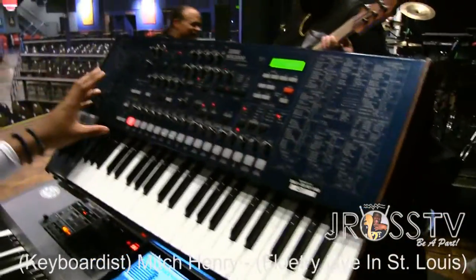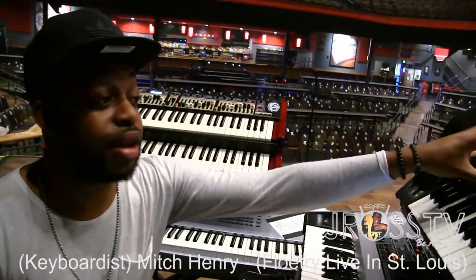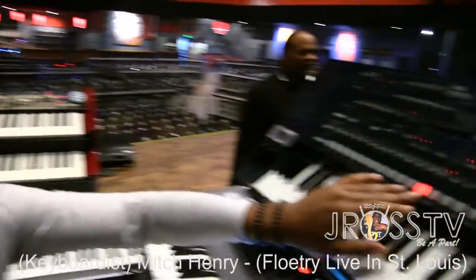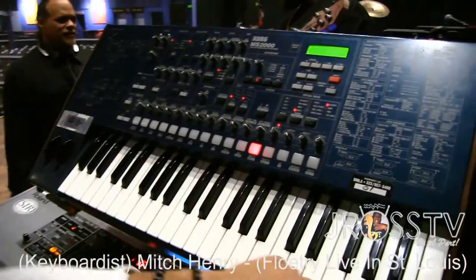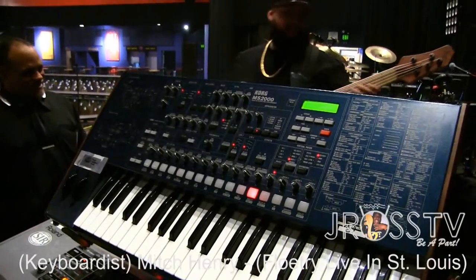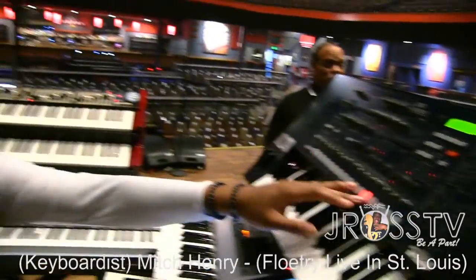Alright, give us an example. What's this here? So this is the MS-2000 right here. A lot of bass players love this. I love it because it has nice lead sounds. You can customize — you got some filters, you got some pitches, two oscillators. One of my favorite patches in here is the Turnwheel lead. Very, very sweet. Very good for Neo Soul. Right down my alley.